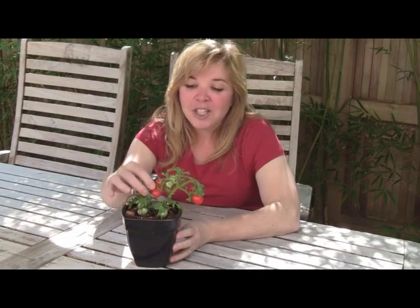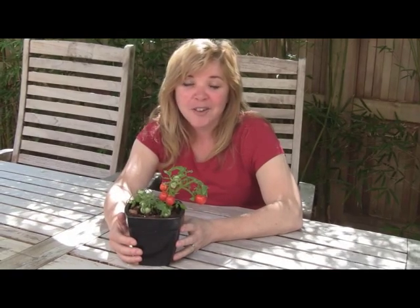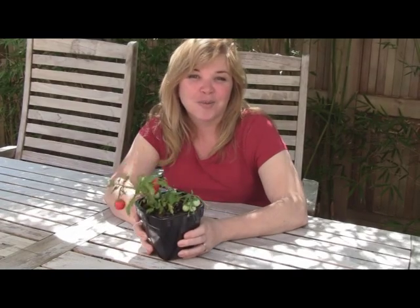The fruit tastes much like a cherry tomato, so if you're looking for an alternative for some edibles that you can grow all year round, indoors or outdoors, think of the micro tom tomato. Your kids will love it. It's a great little novelty, and you can enjoy eating a little bit of summer all year round.